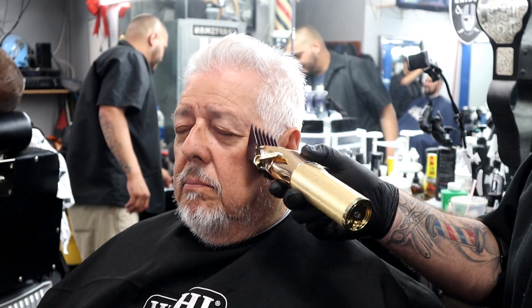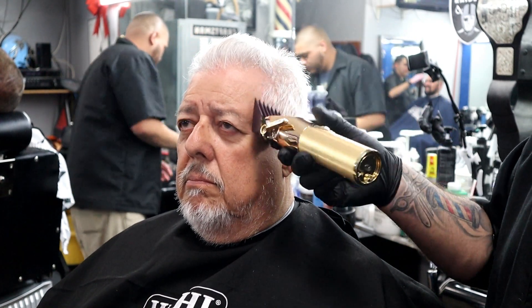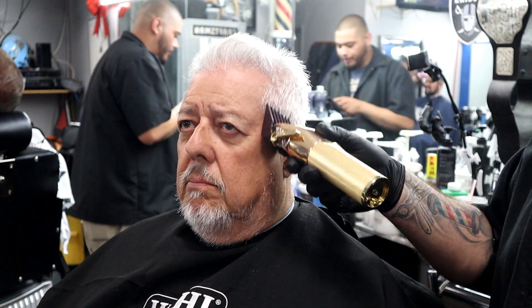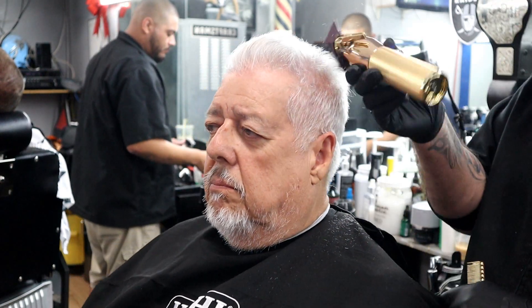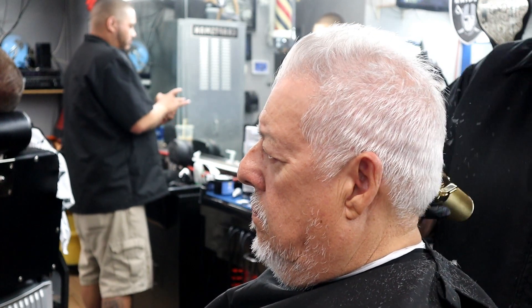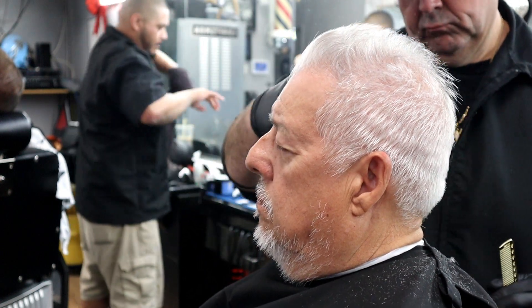What's up, and welcome back to another tutorial by Big Al's Barber Channel. What we're going to do on this gentleman right here is a basic haircut — what I call a 'regular.' We're not going to go too short. We're going to start off with a number four on the sides. When this gentleman comes to see me every two or three weeks he usually gets a haircut and a shave, but I decided to break this tutorial down into two separate tutorials — haircut first, then the shave.